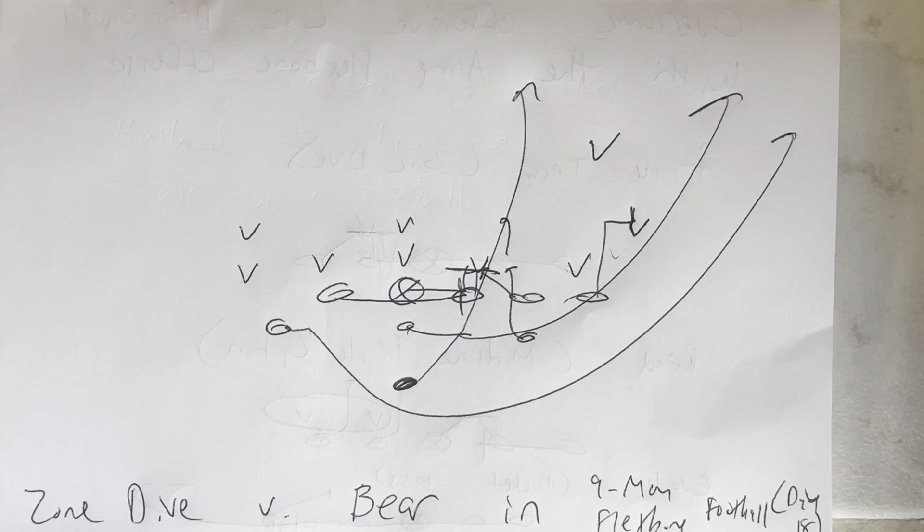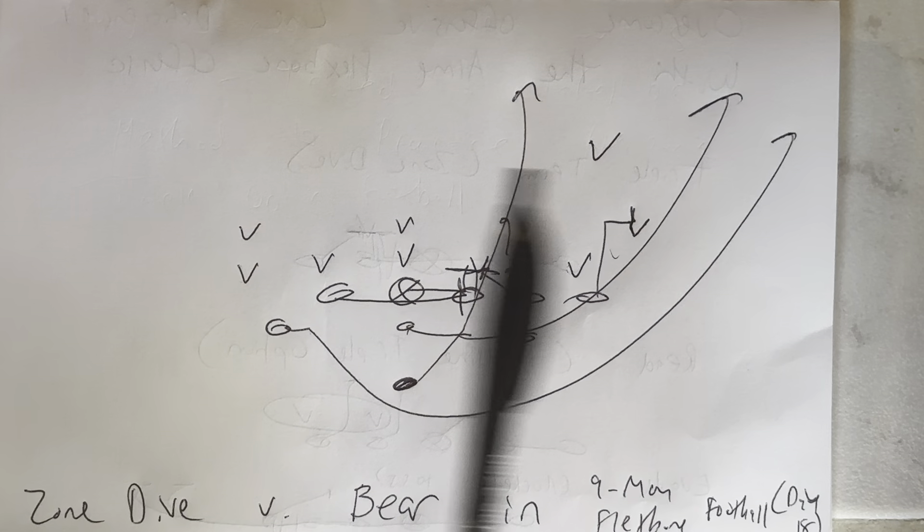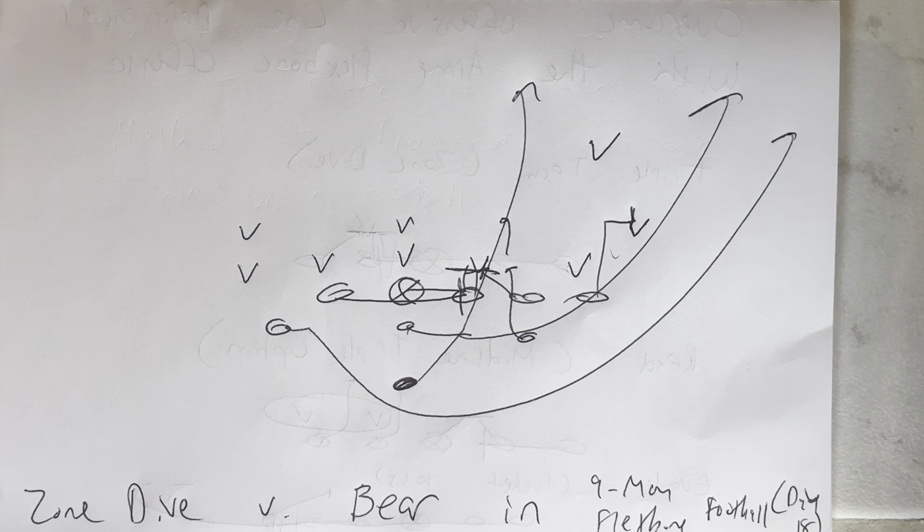B back sprints with the ball through the playside hip of the heavy guard, sprinting through the end zone. Quarterback accelerates to the perimeter, backs that A back who leads at the snap, running the pitch to pull the perimeter. That's zone dive versus the Bear in nine-man flex bone football.